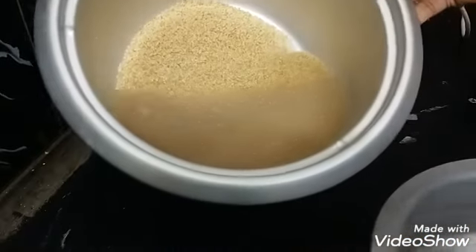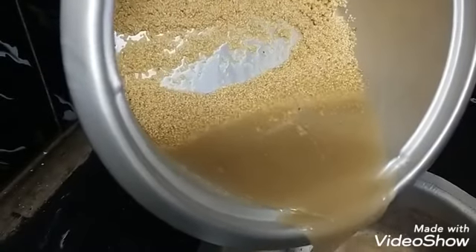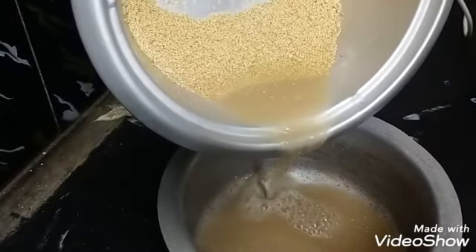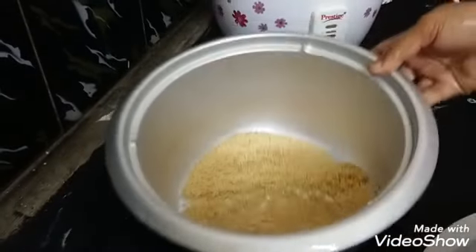This is the chicken. The chicken is in a bit.